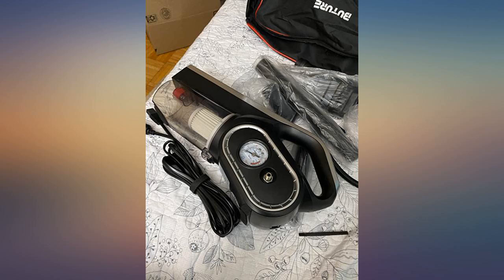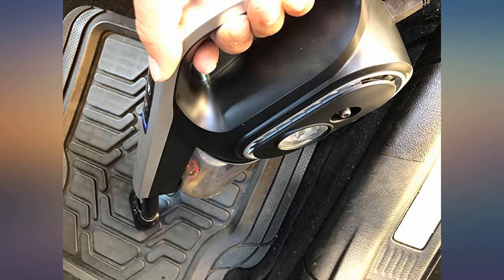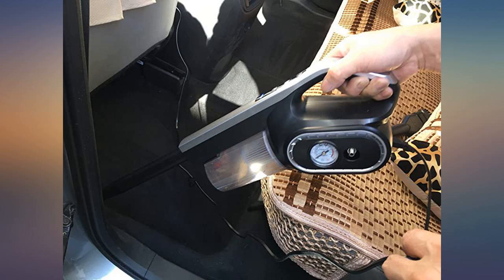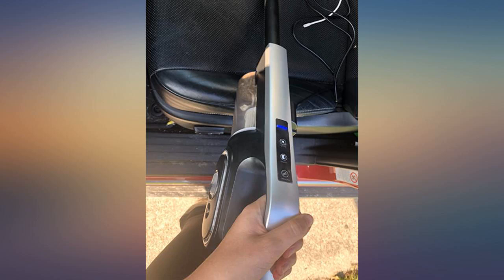I really like this vacuum cleaner. It has a beautiful appearance, complete accessories, and great suction power. Even the dust in the seam of the footpad can be very clean. The inflatable is also very easy to use. Now you can charge it wherever the tire pressure is insufficient — you no longer have to find a place to inflate it. It is really convenient and practical.